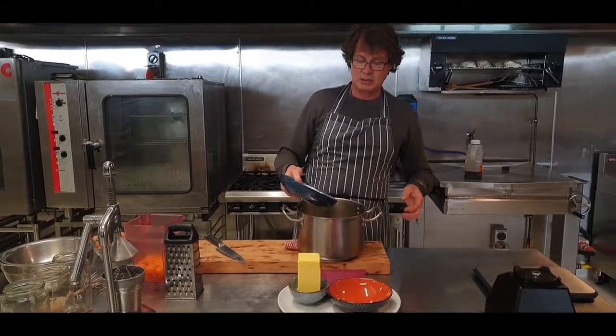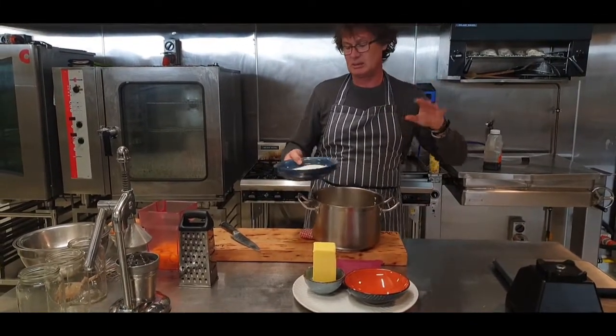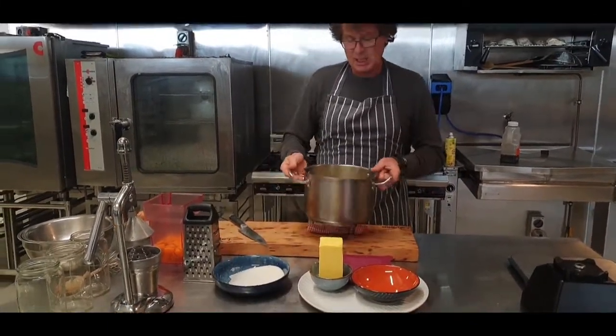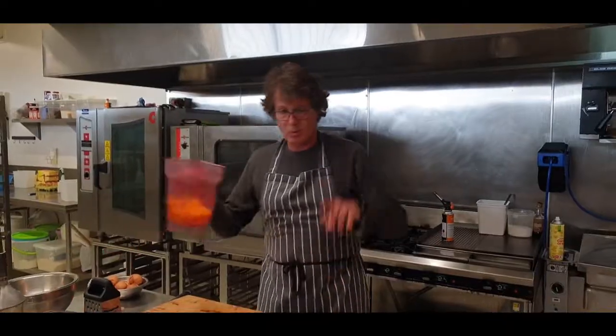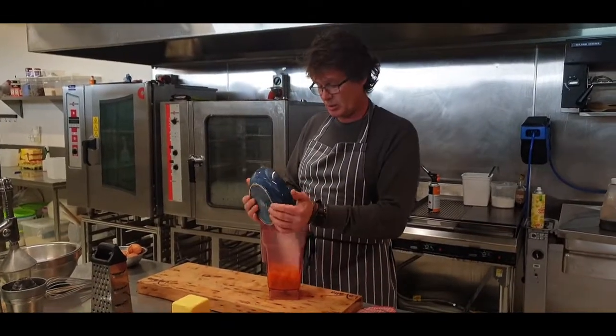I've got the sugar. I'm going to put about three quarters of it in and boil it up. Whilst the pot's on the stove, I'm going to add the rest of the sugar to the eggs.